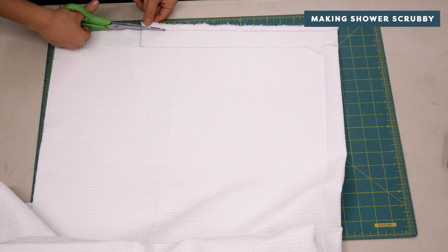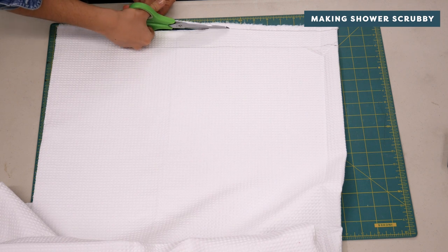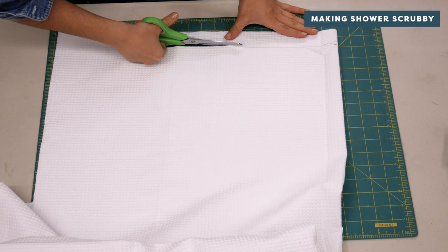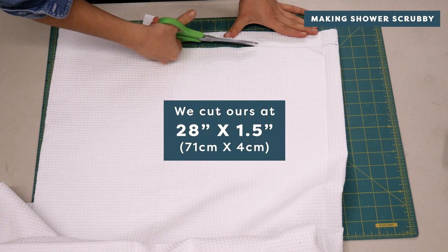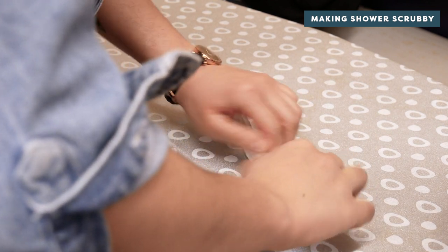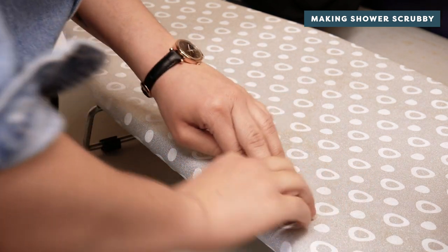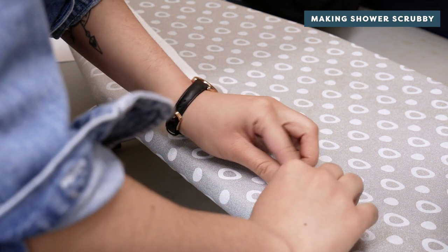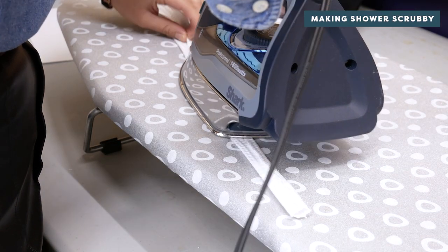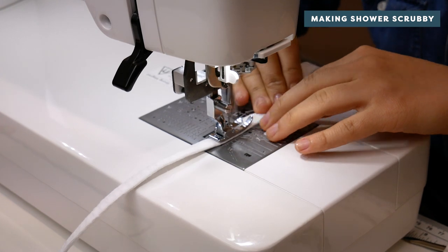Next, you'll need to create the drawstring. Cut a long strip of fabric that's twice the length of your rectangles. Iron the fabric strip so that the outermost edges meet in the middle, then fold in half once more and press again. Place a line of stitching down the long side.